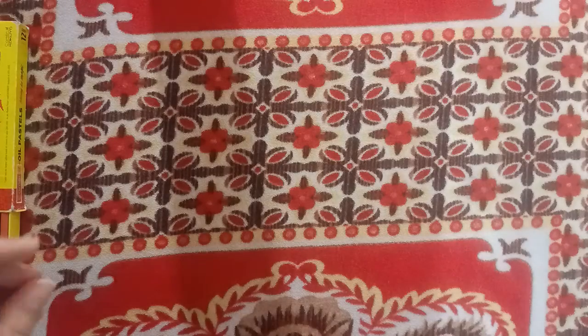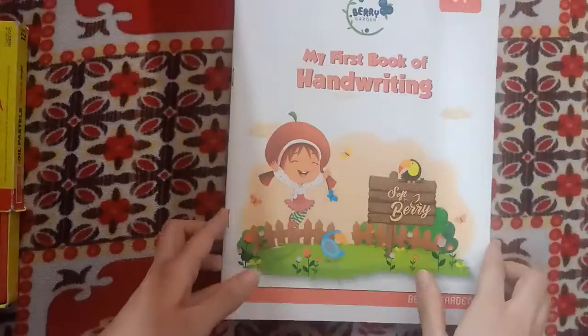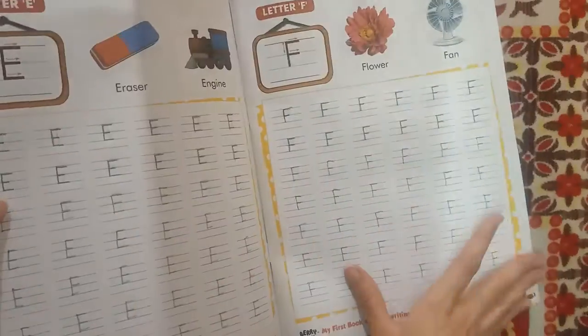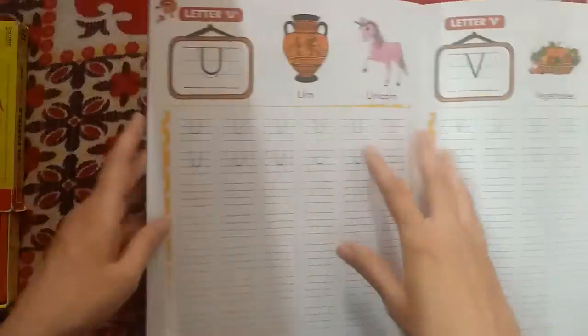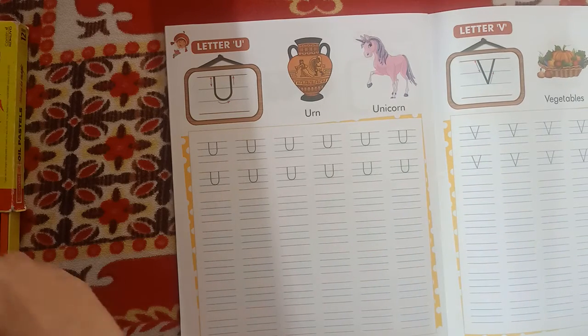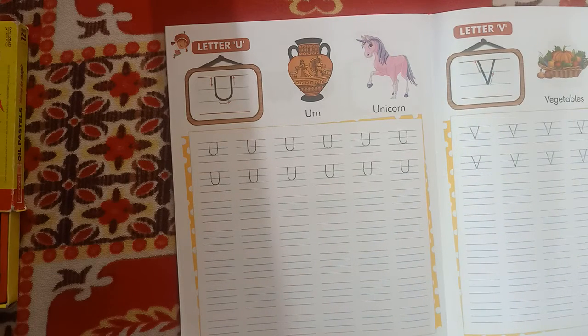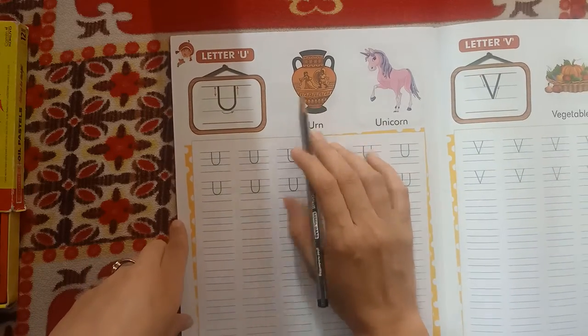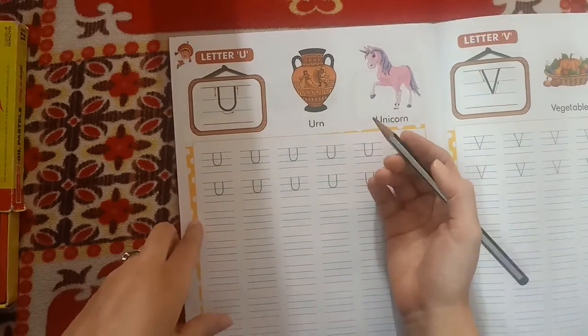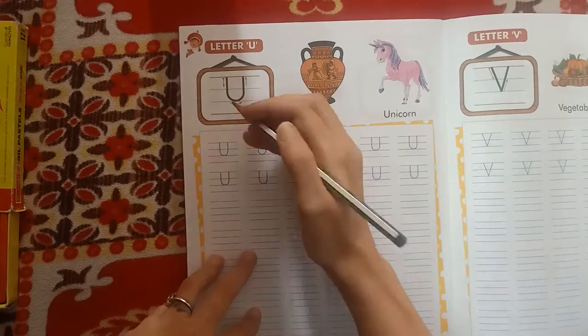In my first book of handwriting, we will practice writing U. U for earn, U for earn. U for unicorn. Now start writing U.